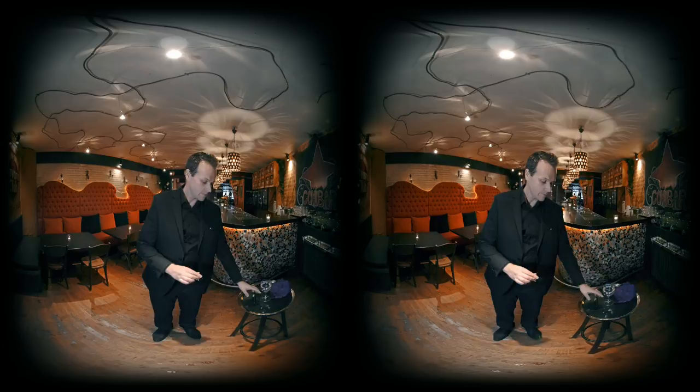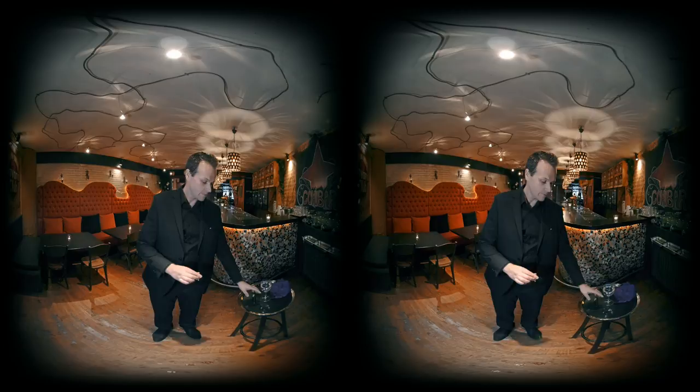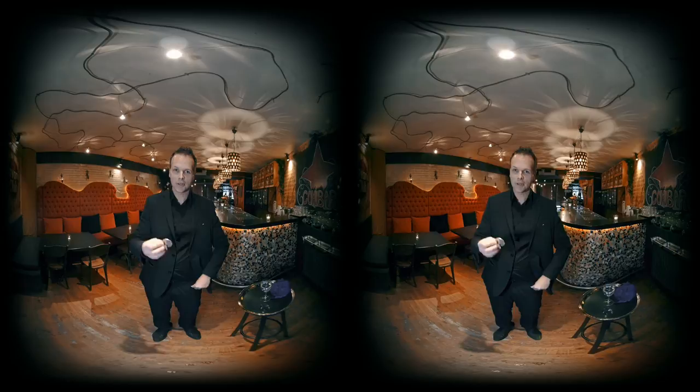You take a lighter and set it on fire. Slowly it becomes a coin. Now it's a magical coin because if you take the coin, put it in your hand, you blow on it, it slowly disappears.